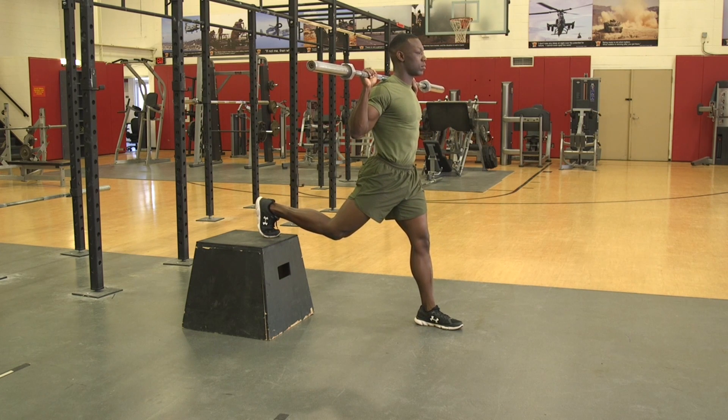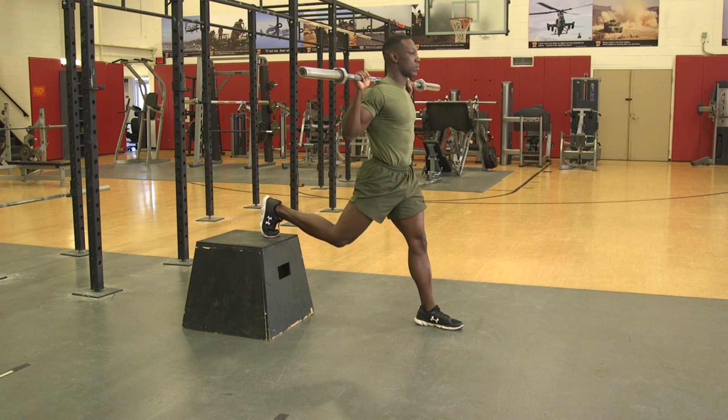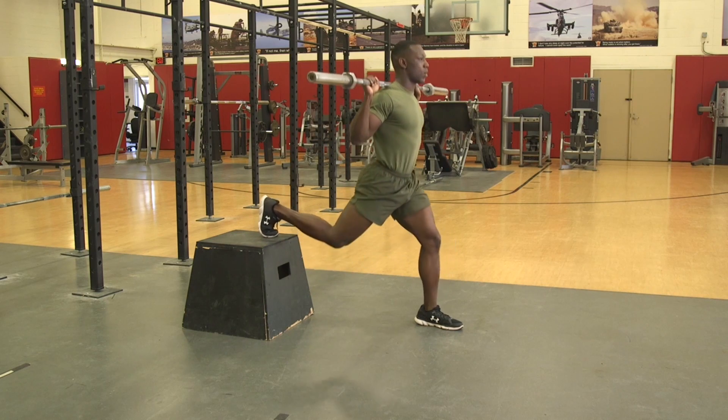Execution. The Marine will drop their hips straight down, keeping the front foot flat and the knee behind the toes on the forward leg. From the bottom position, they will drive their hips straight up to the starting position.